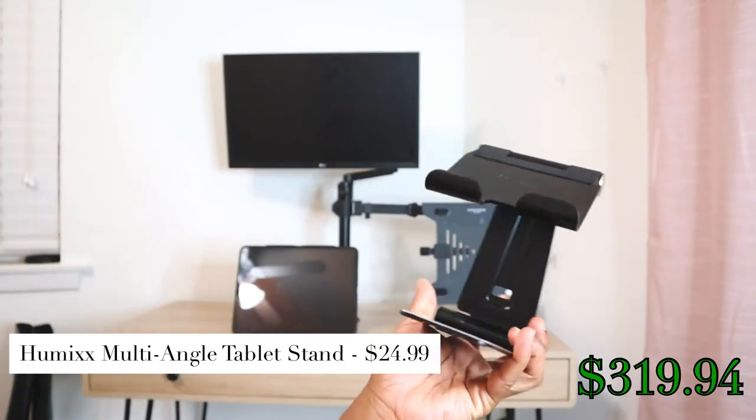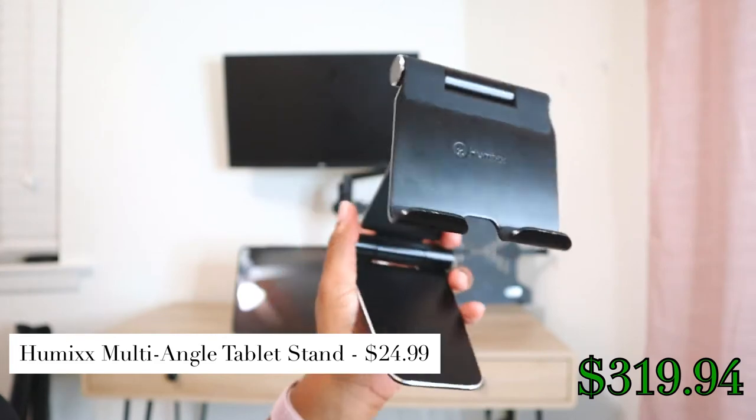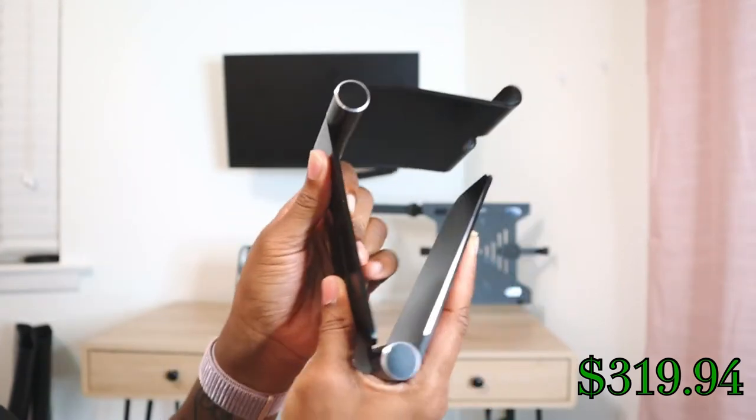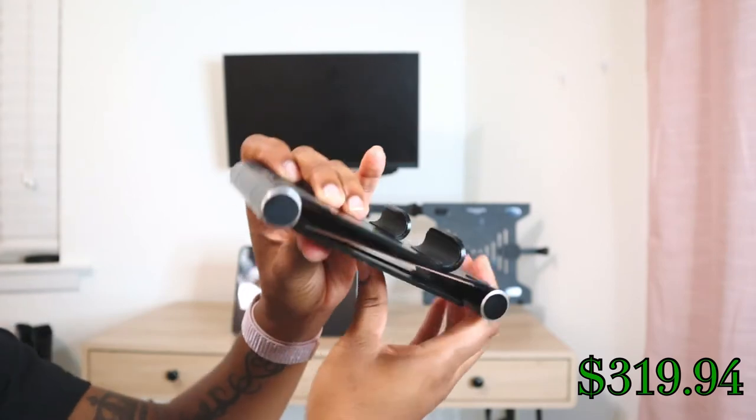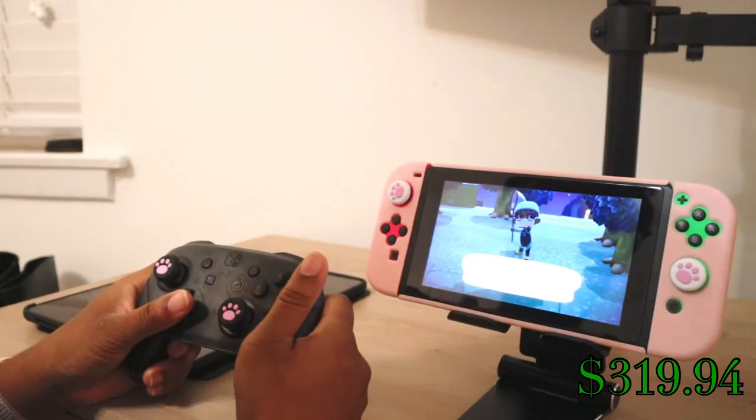To help with neck and back pain caused from bending down to use my iPad, I purchased the Humix tablet stand for $25. This thing is super strong — its joints are not easily bent. It has rubber feet on the bottom to prevent scratching or sliding and folds down almost flat, so it's great for taking on the go. I also use it as a stand for my Nintendo Switch when using it in tabletop mode.